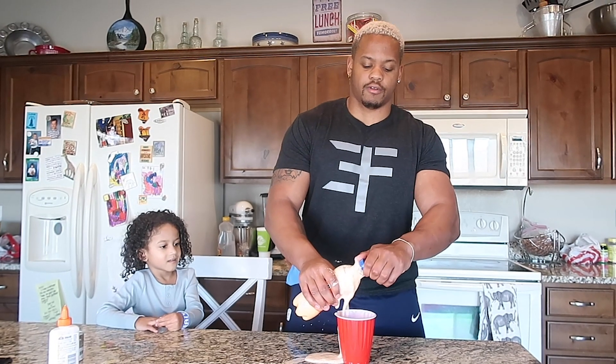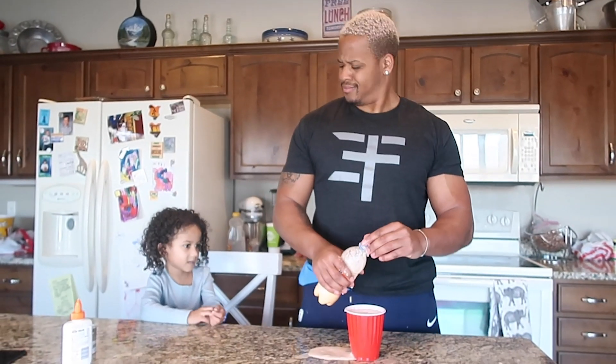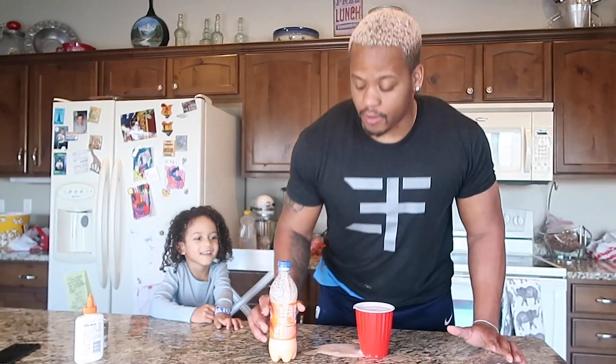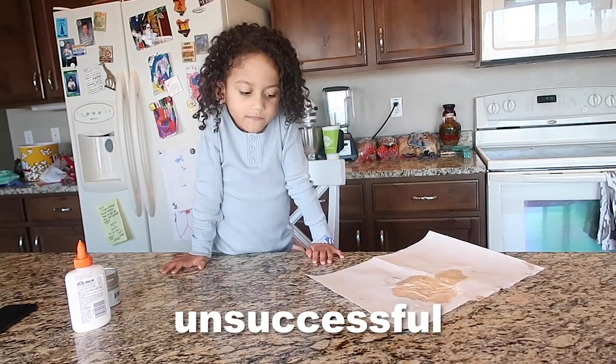That does not look like, feel like, or resemble slime at all. It's just a soda. Try it. Drink it, Daddy. Did you not see us put glue in here? That was a fail. They lied about that one. Daddy lied about two of them. Why are you lying?